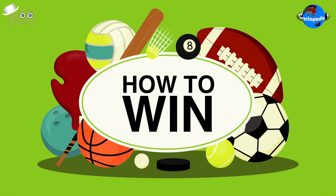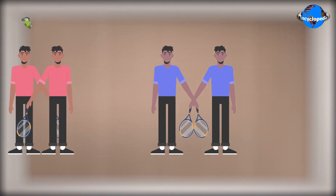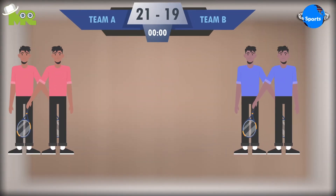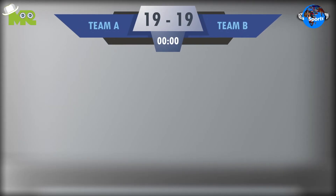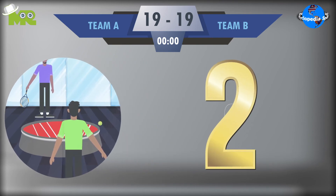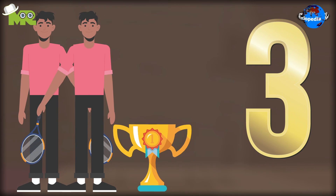How to win in 360-degree ball? The first team that manages to get 21 points with a minimum lead of two points is declared the winner. In a situation of a tie, play continues until a two-point lead is achieved. The team that wins three games is the overall winner of the match.